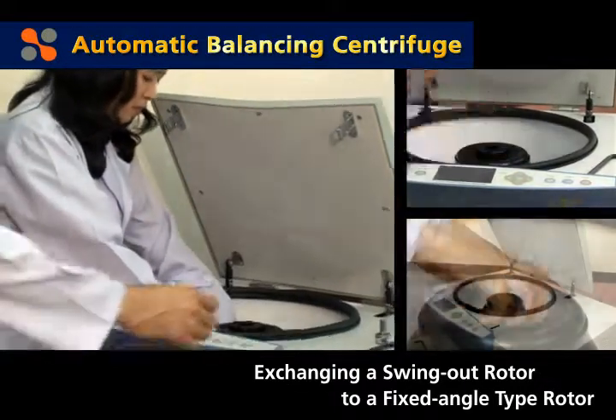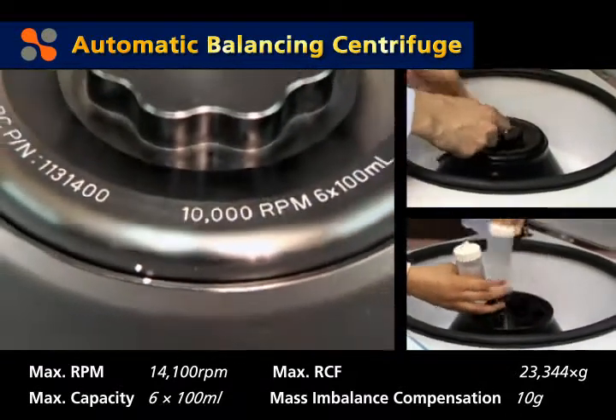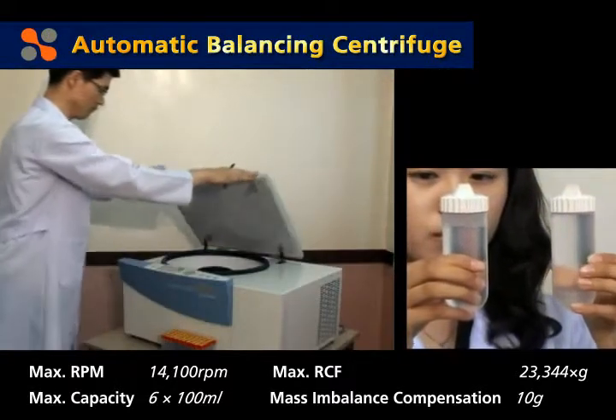Maximum volume capacity for the fixed-angle rotor is 600 milliliters — 6 bottles of 100 milliliters each. Though there may be a weight difference of up to 10 grams among the samples, they can be balanced automatically.